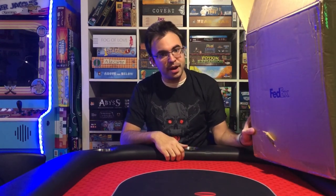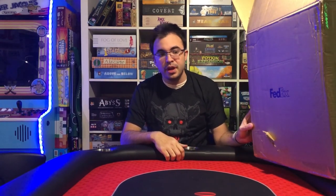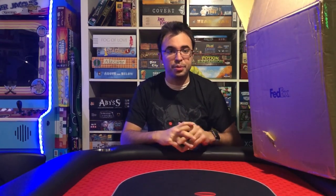Alright guys, so we're here to do an unboxing today. See this gigantic box here on the left of me — this is most of my Razer stuff. And we're going to talk about why I have such a big box and what's missing and why I got this stuff.